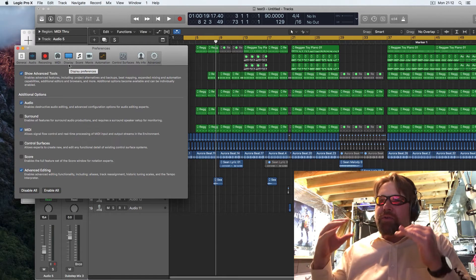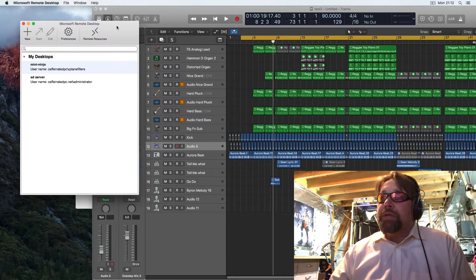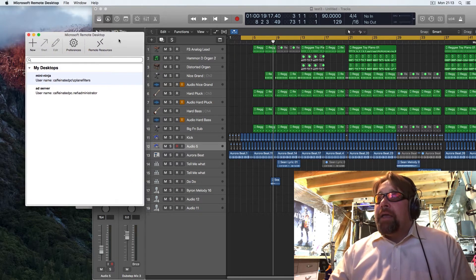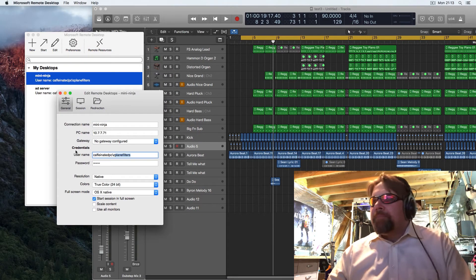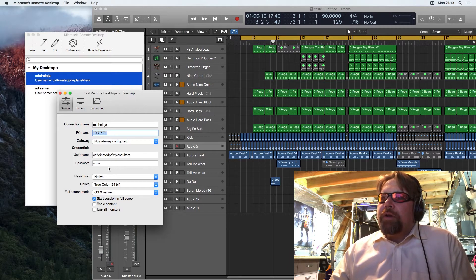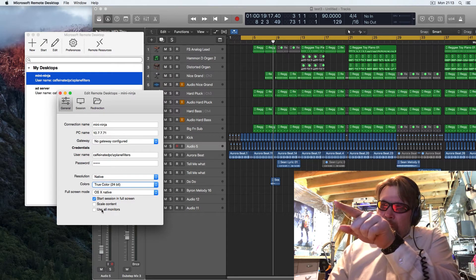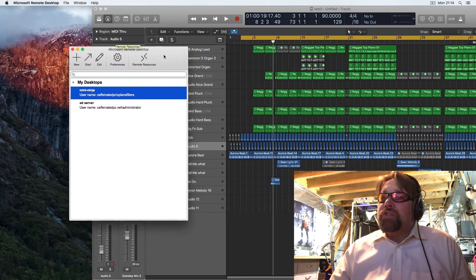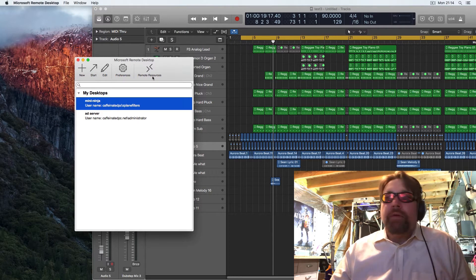That is why I'm doing all this — you can actually still use an old Mac Pro to do decent work. I'm using a remote desktop program you can download for free; just search Microsoft Remote Desktop or get it through the App Store on your Mac. Go to New, type in the IP address of the PC, put in your username and password. I like to make sure the resolution is high, colors are set, and I start in full screen. I uncheck 'use all monitors' and make sure it's on the screen I want, then double-click and it goes full screen.